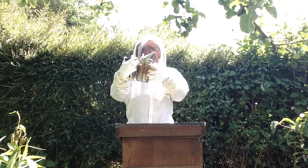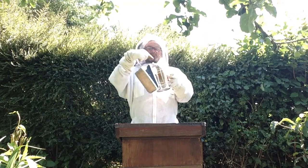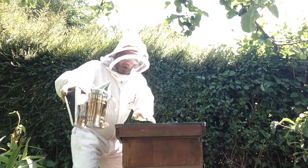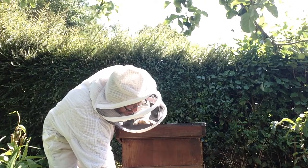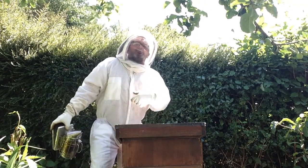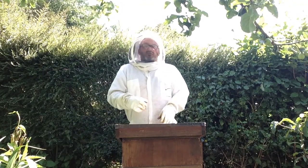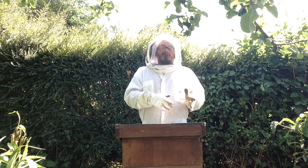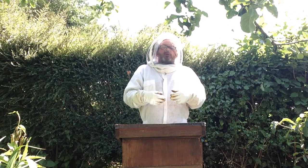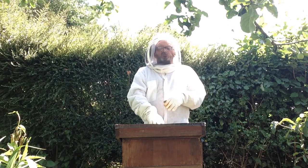Right, here we are. First thing I'm going to do is get the smoker — it's got some smoke, and when I puff out some smoke comes out. The smell of smoke — I just do that gently into the door and it makes the bees think that there might be a fire. So what they do, they start eating honey in case they have to take it with them. While they're eating honey they're happy, they're busy, they're not bothered, so they shouldn't bother me.